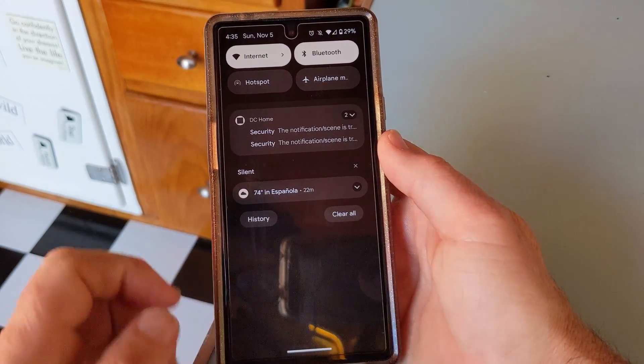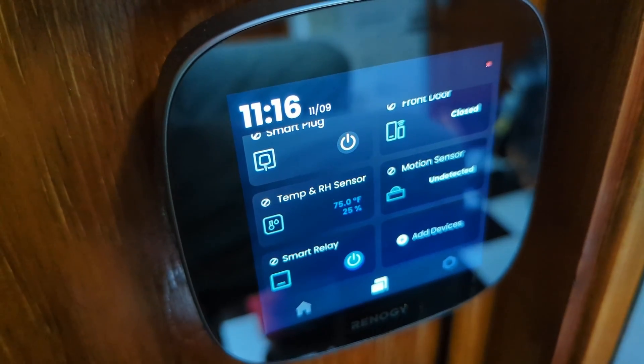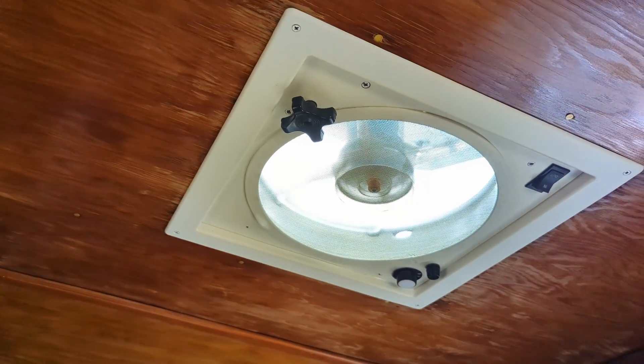If you have multiple doors and windows, you can purchase one of these little gadgets for each door or window. And finally, you can combine the temperature sensor and the smart relay so that a ceiling vent fan will come on when the inside temperature of your rig gets too hot. This would be great for pet owners who can't always take their pups out on the trail with them.